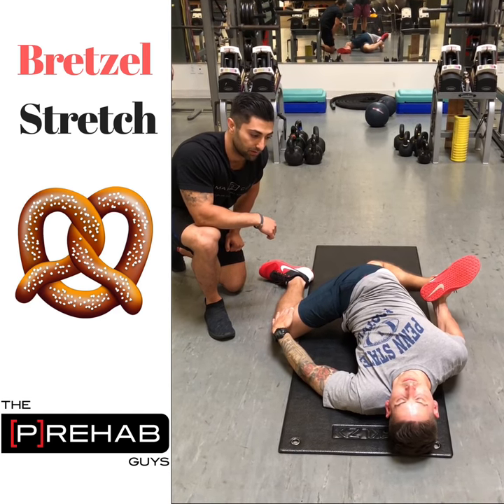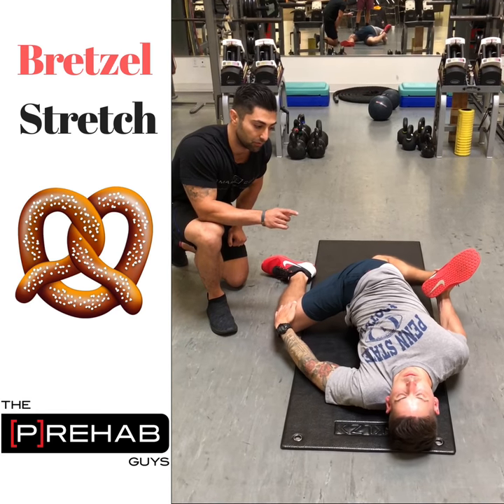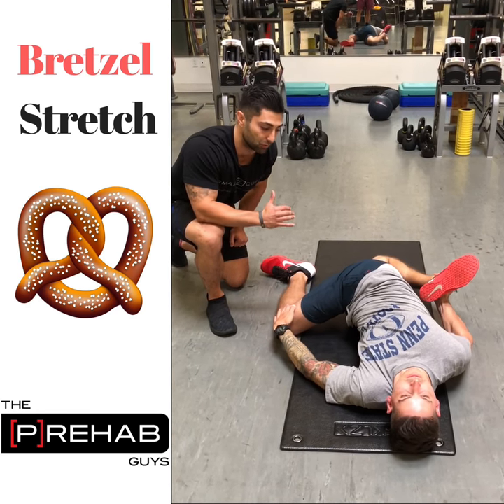Go ahead and take a deep breath in, breath out, and then really rotate over. Try to bring that chest up towards the ceiling.